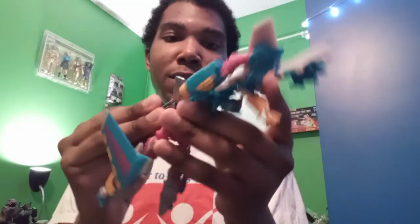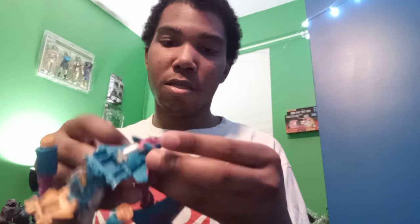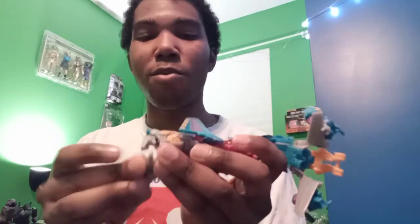The head folds up, this piece turns around. There's a nose cone piece — there we go. You form the chest. Okay I'll come back to that — let's open up the feet.